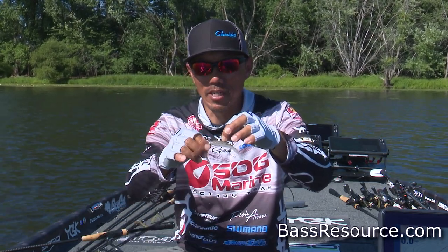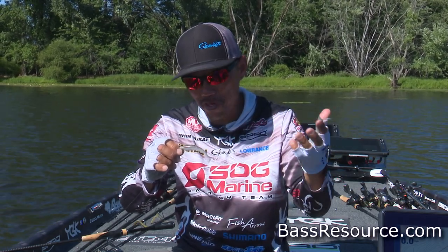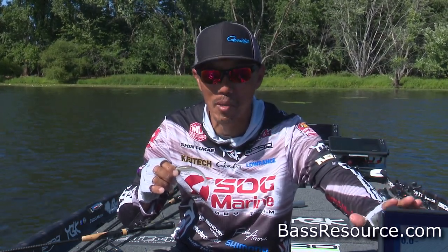So before fishing deep water, we got to use the electronics to find the school. That's the most important thing.